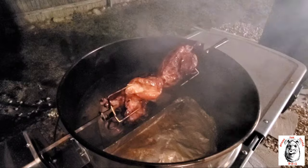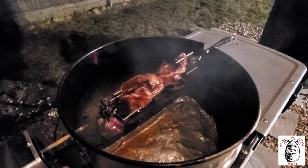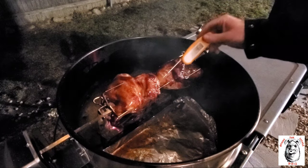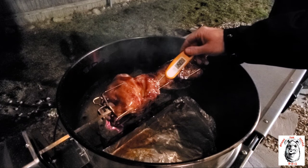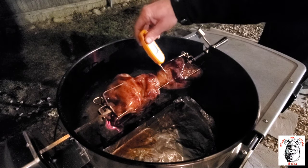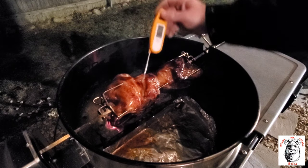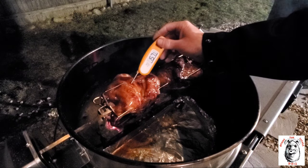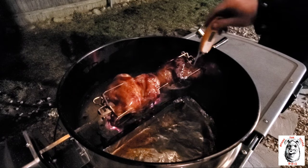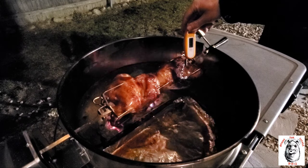Alright, let's get an internal temp. About 151 and change there. This one's really not high — still in the 160s. Let's check the legs — 157 on that one. 163 on that one.